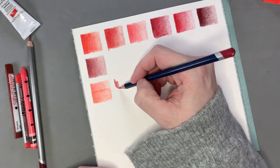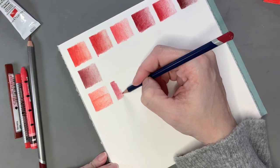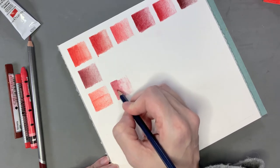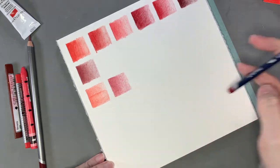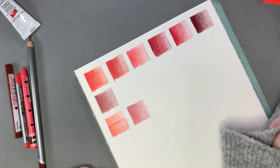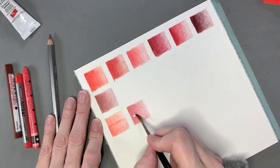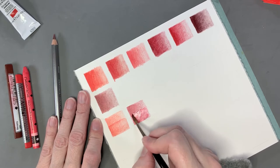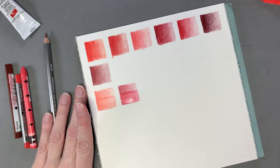The Derwent Crimson Lake definitely seems to have more pigment in it, though still not as much as the Prismacolor. I wonder if Prismacolor does water-soluble ones. I know Derwent has their Inktense line, which is supposed to be like ink in pencil form — when you wet it, instead of turning into watercolor it turns into ink and then dries permanently. But yeah, the crimson lake has more pigment than the vermilion, though still not as nicely pigmented as regular colored pencils. When wet it turns quite a bit pinker.